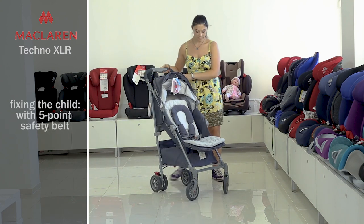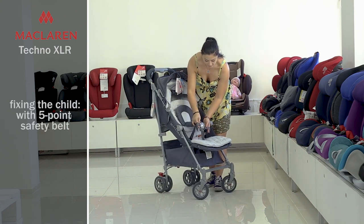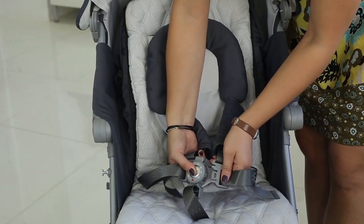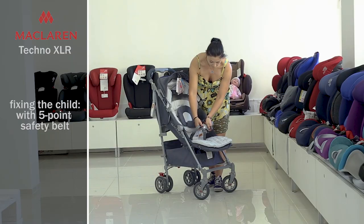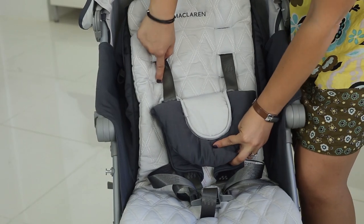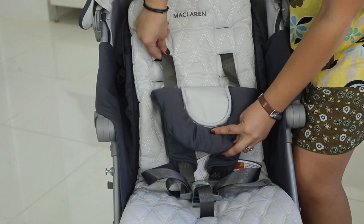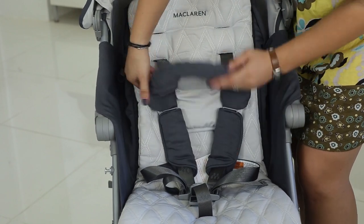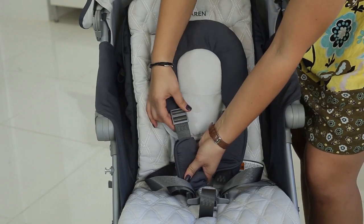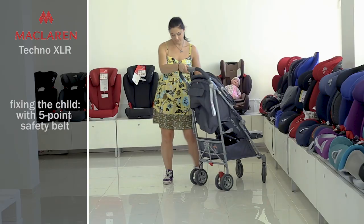Five-point safety belts are designed for ensuring maximum safety in any situation. You can unfasten them by pressing the central button. You can adjust them by putting the belts through the holes in the backrest. Their length can be adjusted using the clips on the belts, and you can also tighten them behind the backrest. Your baby will be fastened securely.